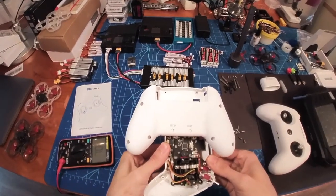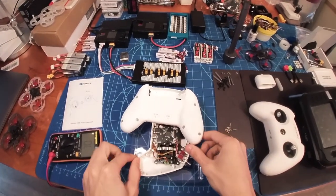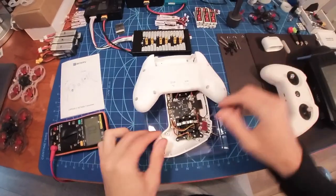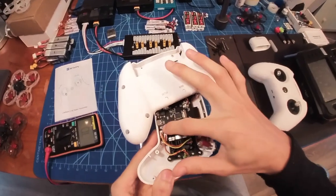If I power it up, I have to hold it very long and then it's on. And then if I press the bind button, it's not going to — it should flash, the light should flash, but it's just not flashing anything.